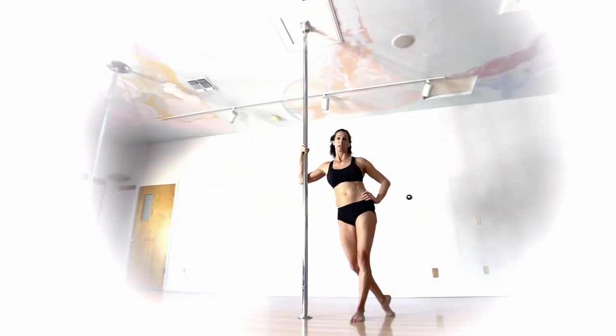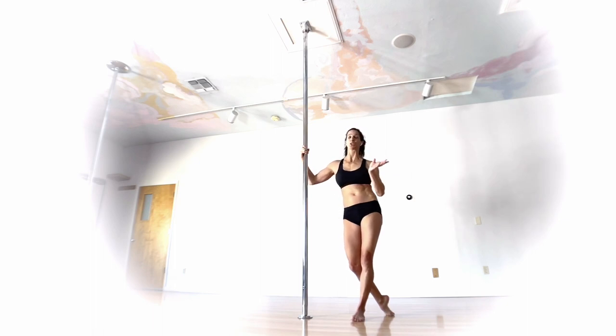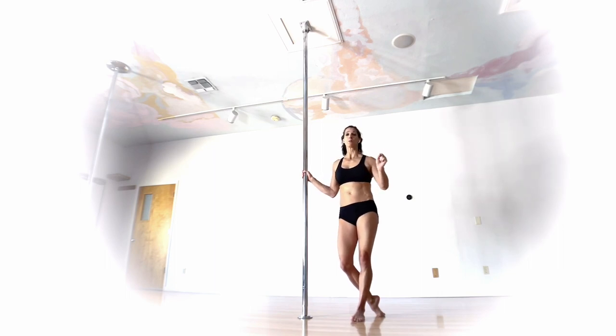This one is called Ziggy and it's going to come from an inside leg hang. It works great on spin or static — the spin doesn't make it harder or easier, but as with all moves on pole, if you're more comfortable on static, start there. You'll want to be comfortable in your inside leg hang and familiar with pushing with your bottom arm, like in a Pegasus or Butterfly, because there is a funky angle of push with this one.